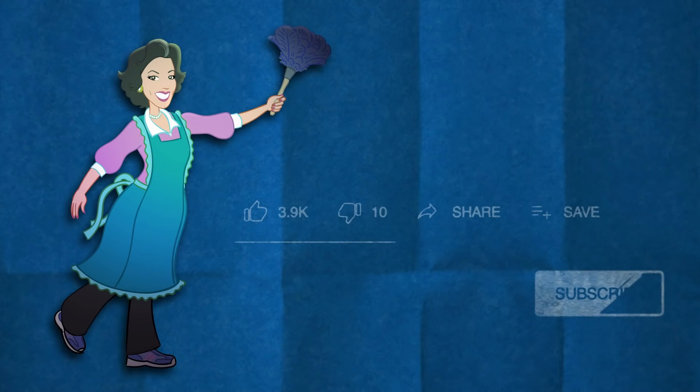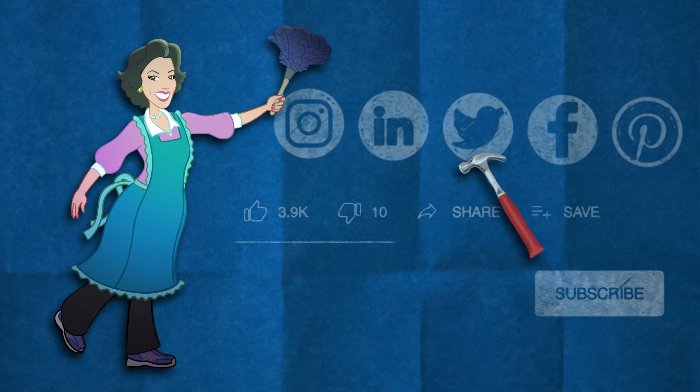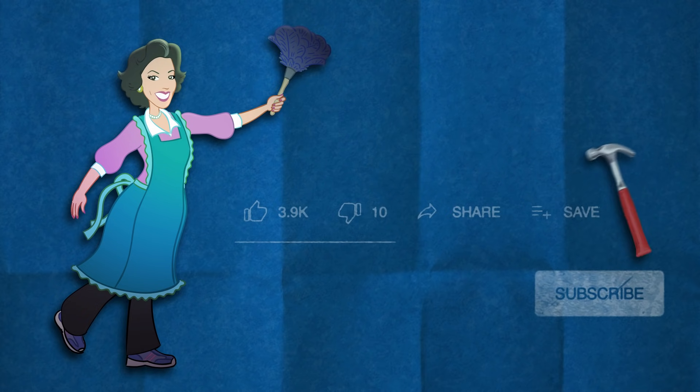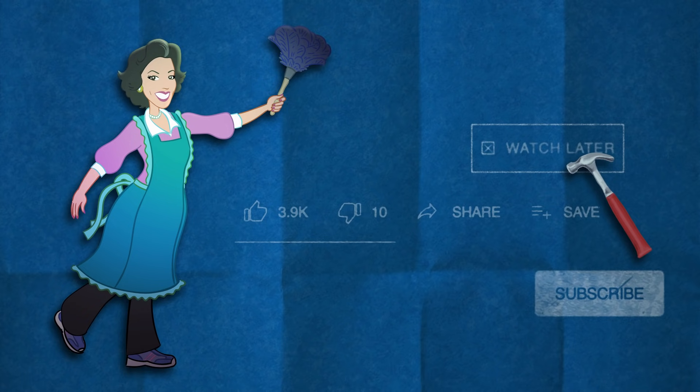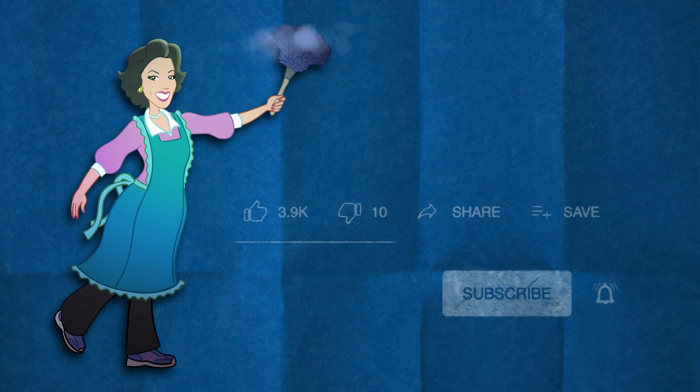Click that thumbs up if you really liked this video, thumbs down twice if you didn't. You can also share my video if you really liked it or save it to watch later. You can subscribe to my channel — but don't forget to click that bell button so you are always notified when I post a new video. Thank you for watching. Bye!